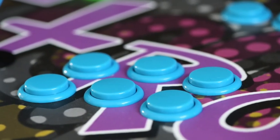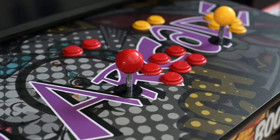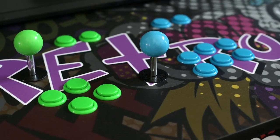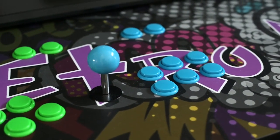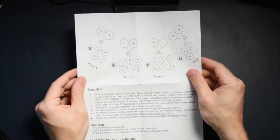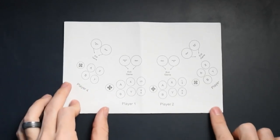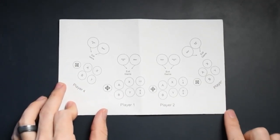The joysticks and buttons are all laid out in Sanwa-like layouts, so it's very familiar for somebody that has played in arcades in the past. It felt right at home from the get-go. I was given a piece of paper with my unit that has reminders about how to navigate and use the system, as well as different shortcuts to navigate the games list and get in and out of games. There's also a handy diagram about the different buttons to make gaming a little bit easier.